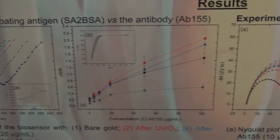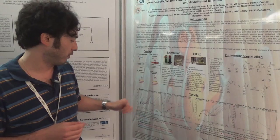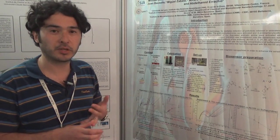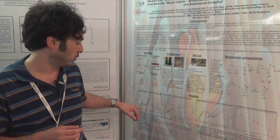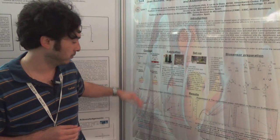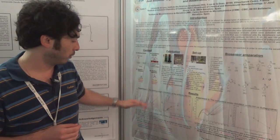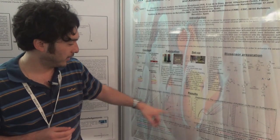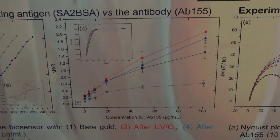For the experiments, the first part is to optimize the concentration of the coating antigen. We looked at four different concentrations: 10, 25, 50, and 100 micrograms per milliliter. We then analyzed with different concentrations of the antibody, which are increasing, to observe the shift of the Nyquist plot for the resistance. We then made a normalization of the data.